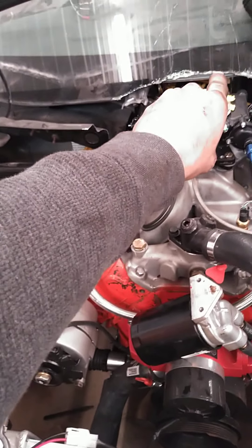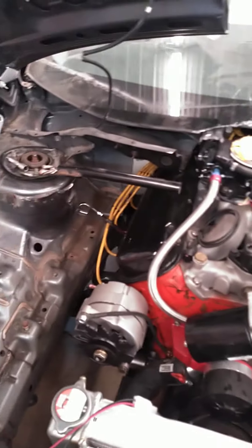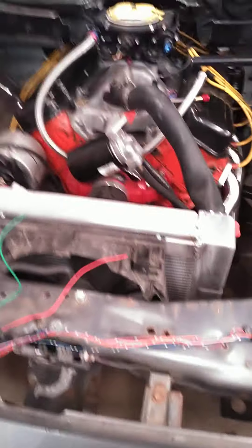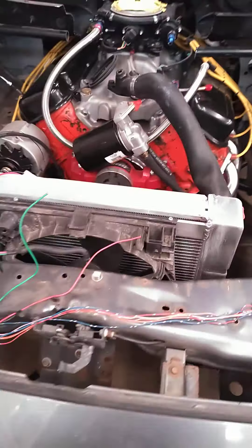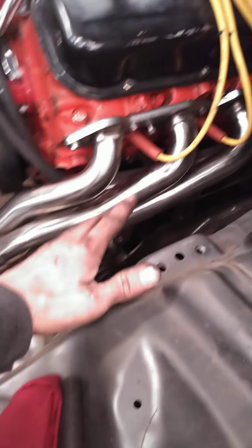I'm going to die in this thing because of the steering. The steering is literally just mounted so I can move this fucking thing from this bay to that bay to that bay. So you can eat a dick — I'm not driving on it, you fucking retards.